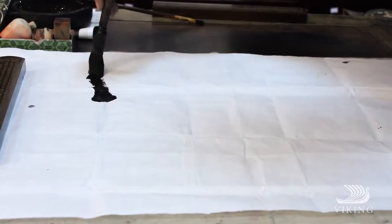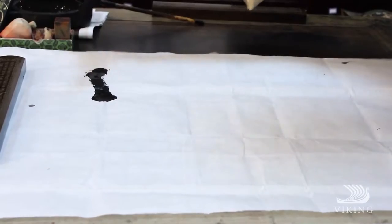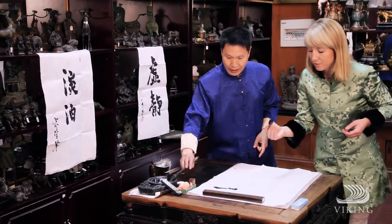The first one is easy. That's the first one — you can practice this. That's the basic stroke. The meaning is one.